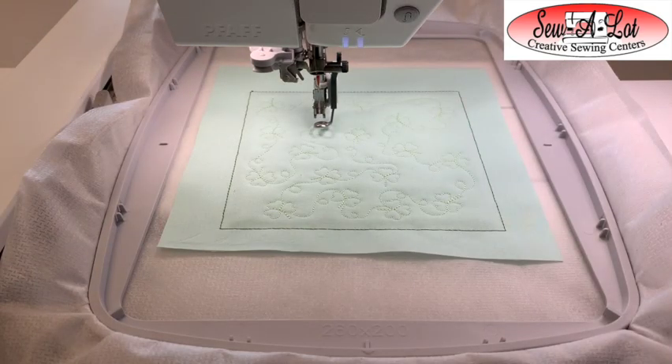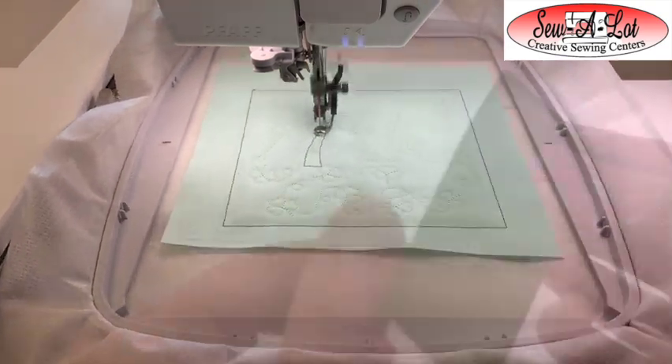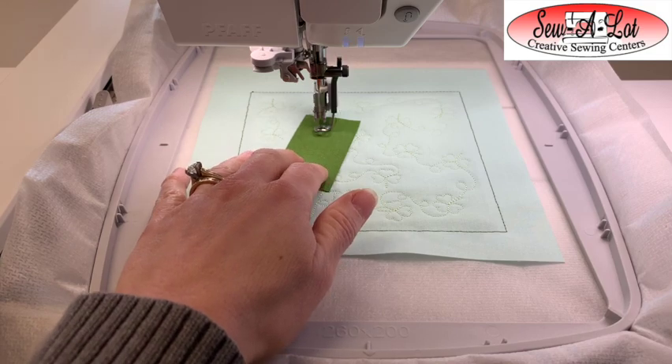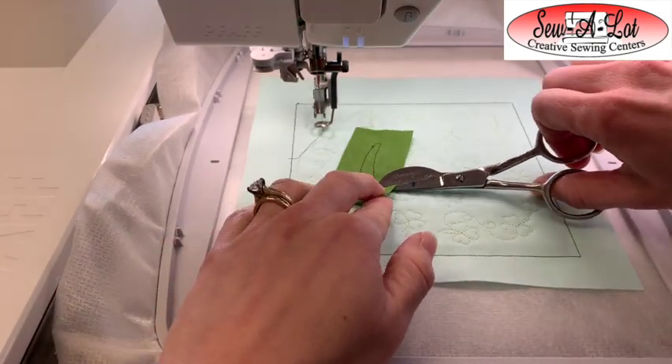We're going to start with a placement stitch for the stem. Take your solid green cut for the stem and cover up the entire stem area. I like to use Best Press or Flatter — some kind of spray starch — on my appliqué pieces before using them in embroidery. Spray and press them for a nice crisp finish; it keeps them laying nice and flat. You could also use tape to hold them down. Once it's stitched, trim around the stem and remove the excess fabric — you can remove the hoop or trim while it's on the machine.